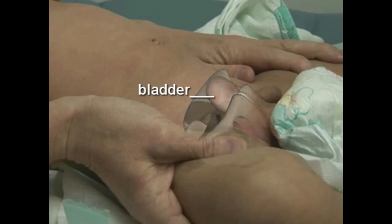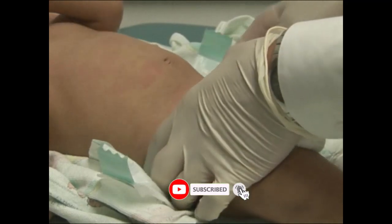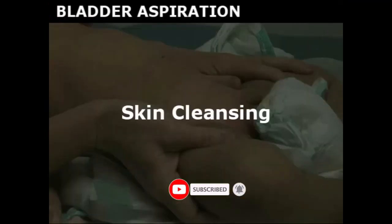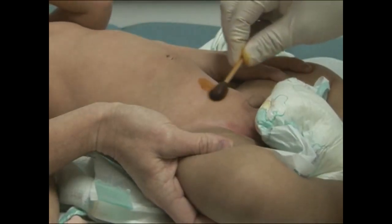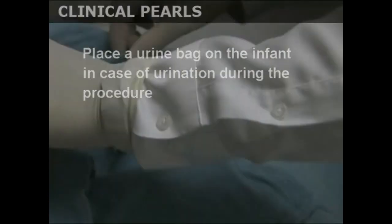Palpate the bladder, though it may not be palpable in a distressed infant. Cleanse the skin with betadine and drape the area around the pubis. Placing a urine bag on the infant is advisable in case the child urinates during the procedure.